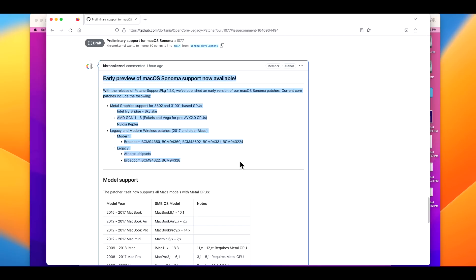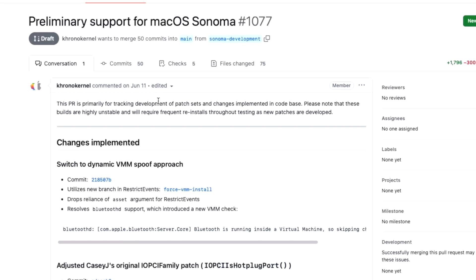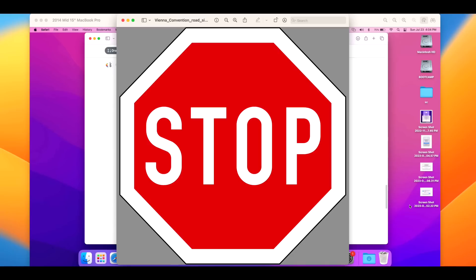If you've got a test Mac you'd like to try, we're going to go through a full walkthrough upgrade today. But first — big stop sign right here. This is not for your production, main, or only Mac. This is for a separate testing mac, a secondary Mac only, because this is not meant for public release use. There are going to be issues, and there's no support for this.